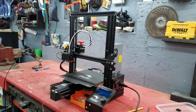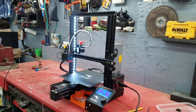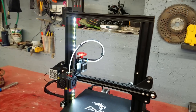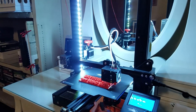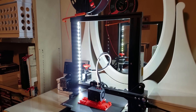Alright, let's see what happens. Plug it in. Turn it on. Oh, that's really nice! Now you have a beautiful display of your 3D prints as they're happening.